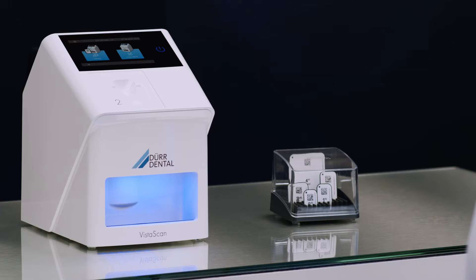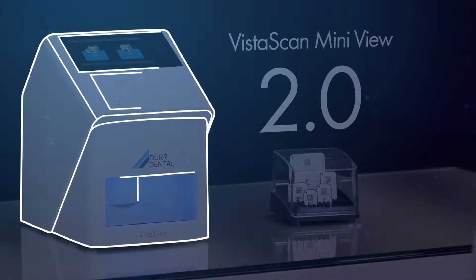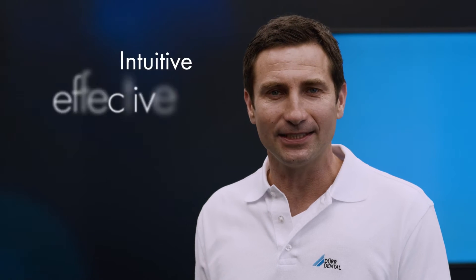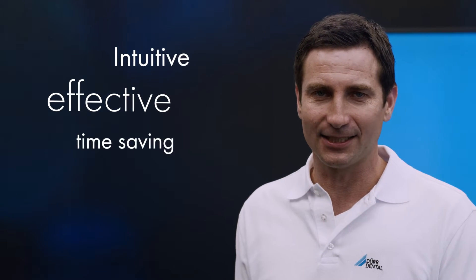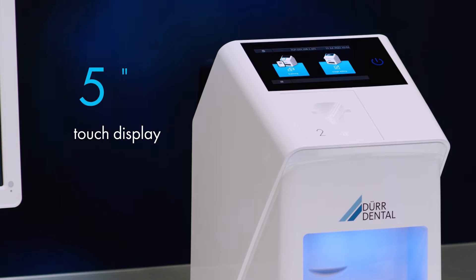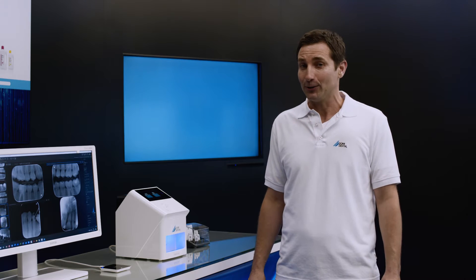Today I'm delighted to be able to introduce VistaScan MiniView 2.0 to you. The image plate scanner VistaScan MiniView 2.0 provides users with a highly intuitive, effective and time-saving tool for digitizing image plates. It retains the strengths of its predecessor model VistaScan MiniView, which has enjoyed great success for many years, and adds new, powerful and intelligent features such as the SmartScan workflow. Its high-resolution 5-inch glass touchscreen display offers a very comfortable user interface and the new EasyFeed concept makes for incredibly fast loading of image plates.